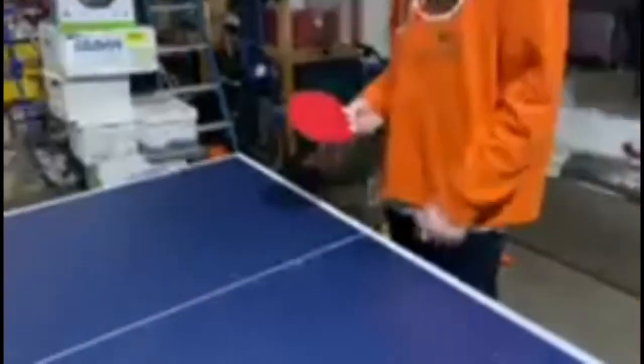Connor's going to demonstrate the handshake grip of the racket. Put your racket out, almost like you're doing a handshake with it. Your pointer finger is going to control the back of the racket, just like that. You're going to have a lot of control that way.